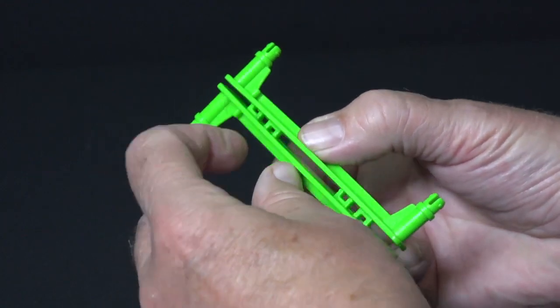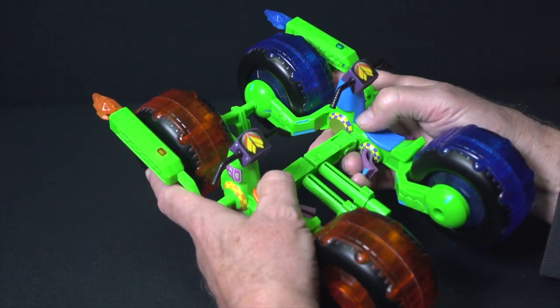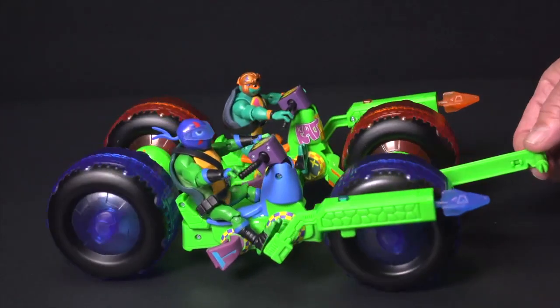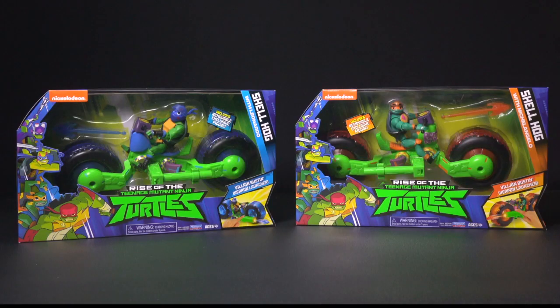Use the included turtle team connector to collect and connect your Shellhogs and get them into the fight. The Teenage Mutant Ninja Turtle Shellhogs.